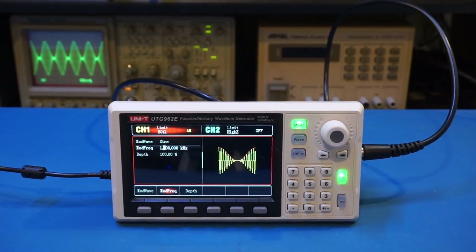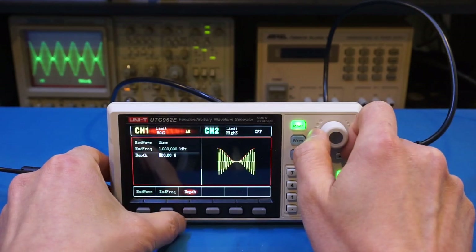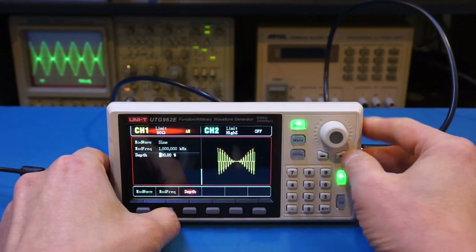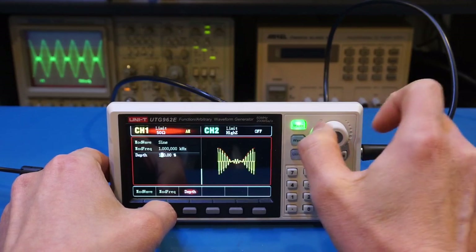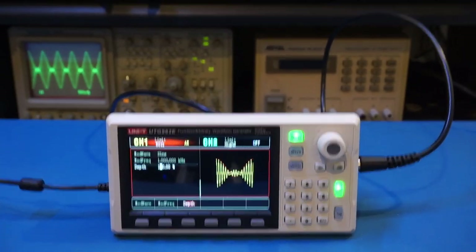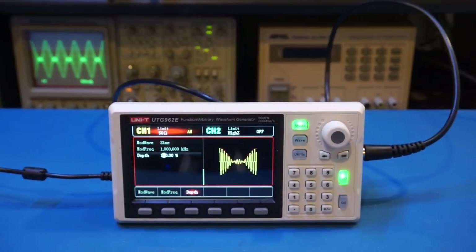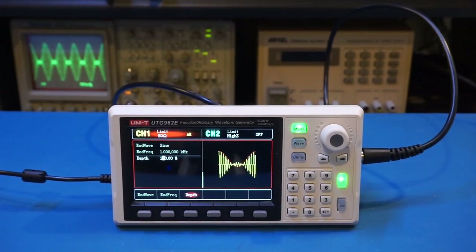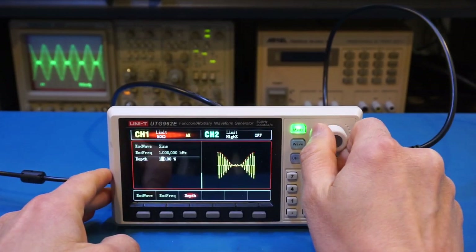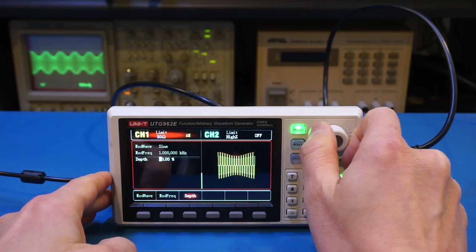You can change many other factors as well. For instance, you can change the modulation depth — we can do 120% over-modulation and you'll see the characteristic of the over-modulated sinusoidal on the oscilloscope. Of course, we can reduce the modulation depth as well, no problem at all.